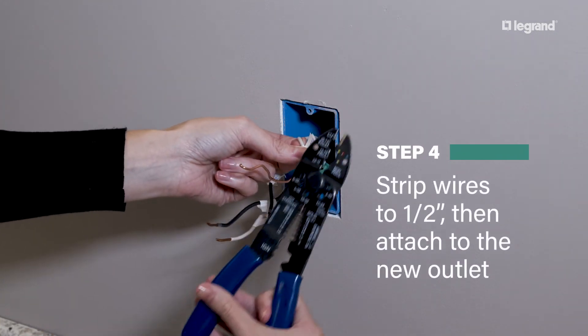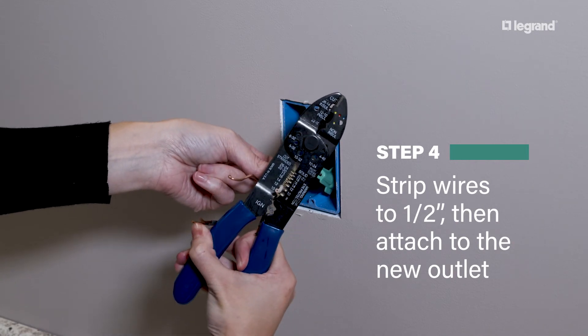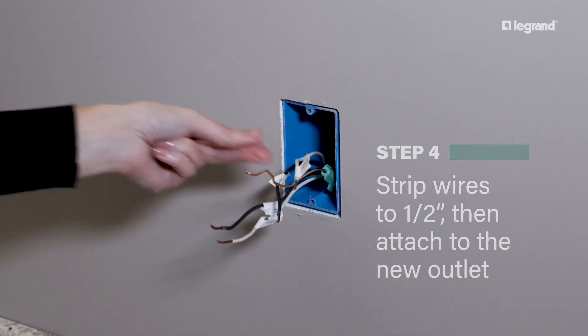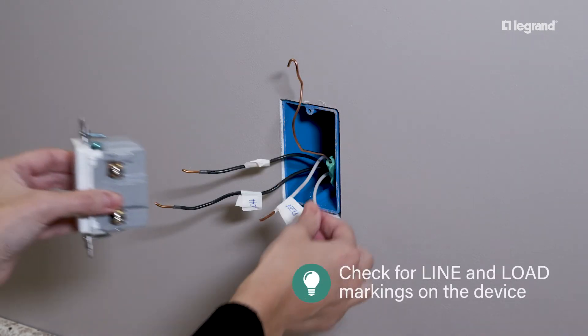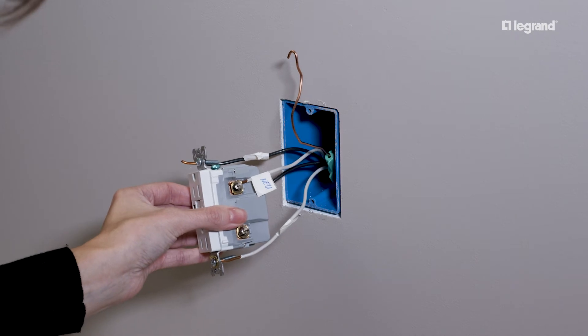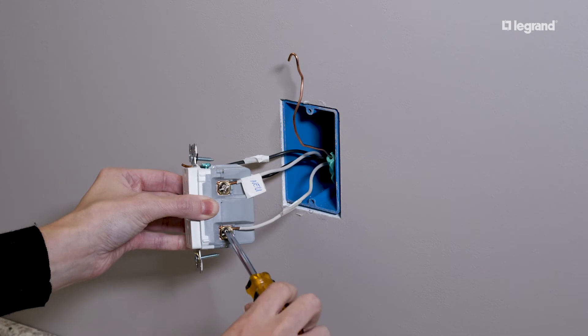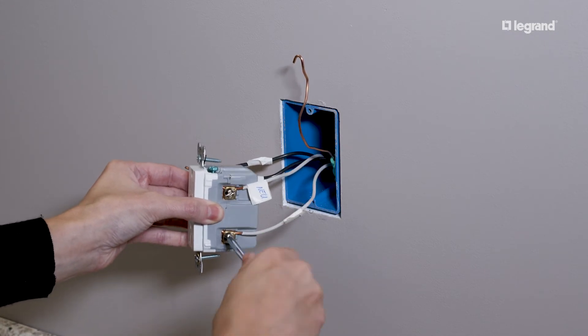Strip the hot and neutral wires to half-inch using the gauge on the device to measure. Check the back of the device for line and load markings. Then attach the wires to the new outlet per the included installation instructions, matching your labeled wires to the correct terminal screws.